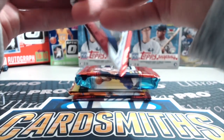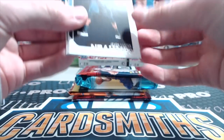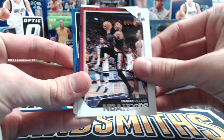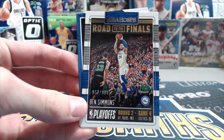We got a Javon Carter rookie, a Musa rookie, Cory Joseph, Damian Lillard, Harrison Barnes, and a Ben Simmons Road to the Finals out of 9.99 — pretty cool looking card.